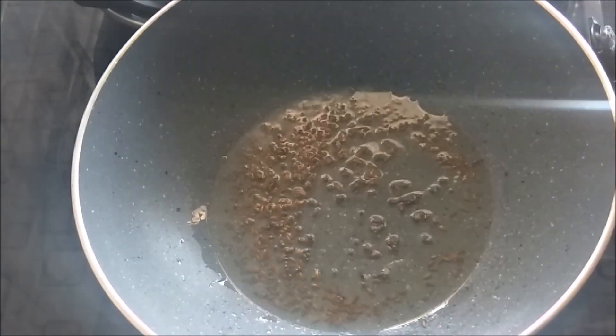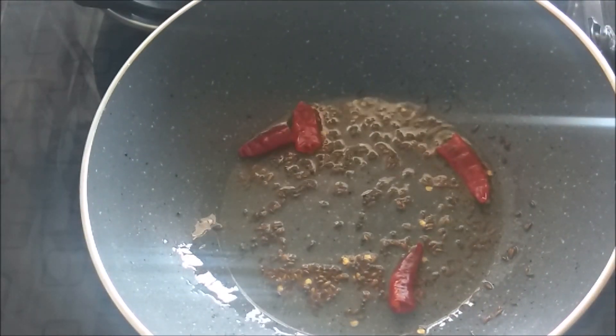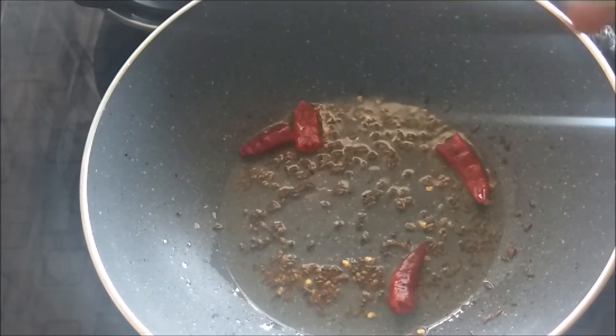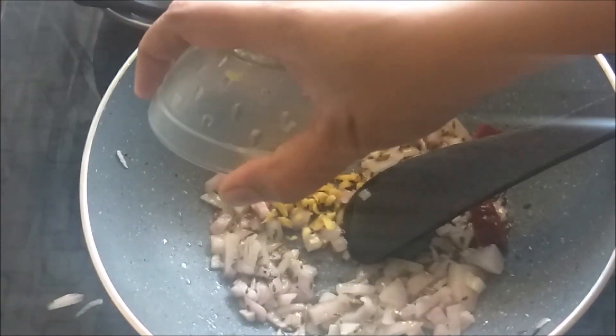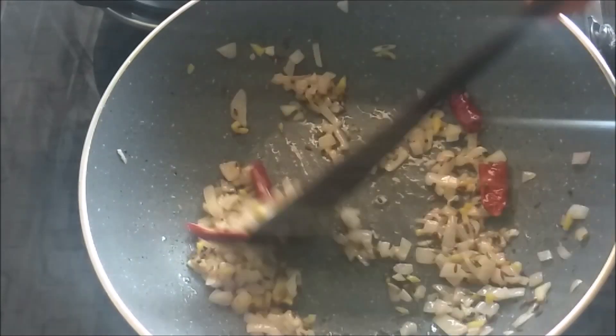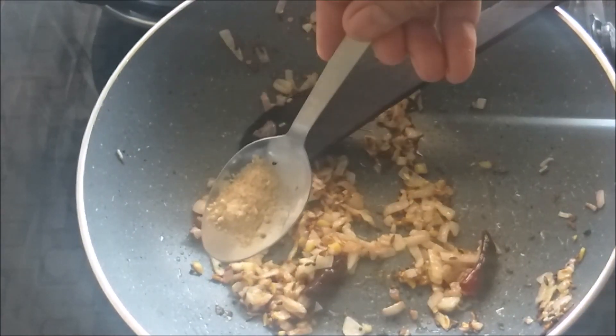Put a pot in the pot. Put a small amount of water in the pot. When you mix in a small bit, you can mix this and put it in the corner of the edge.